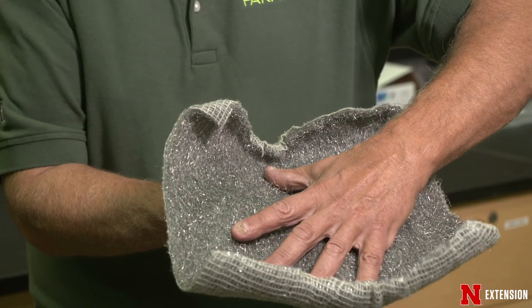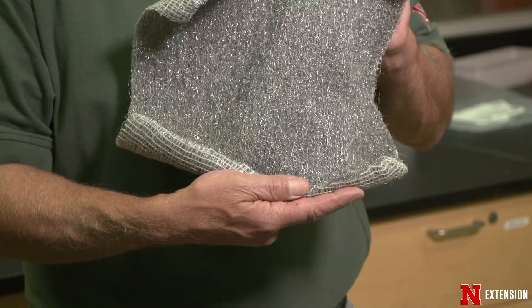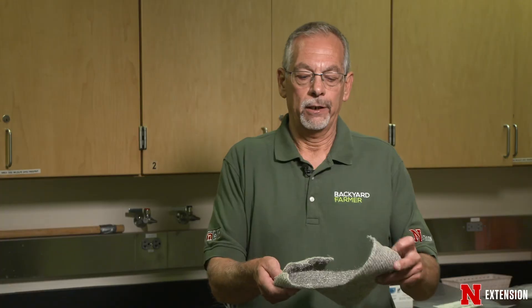The whole thing is going around and making sure there's nothing bigger than a nickel that these rats or mice can come in through, because they can squeeze and come right in through those openings.